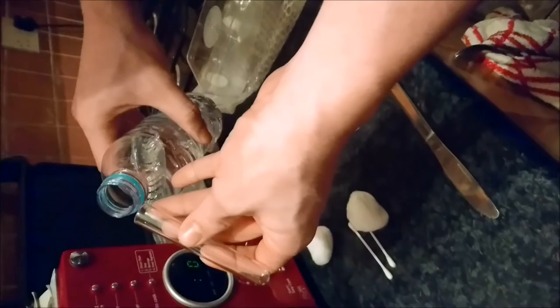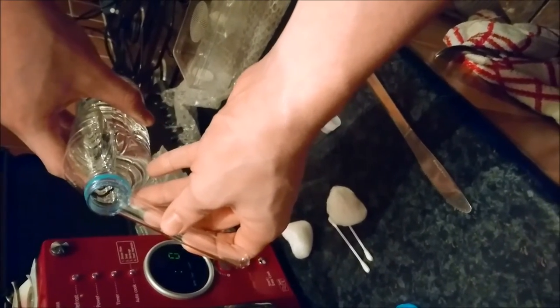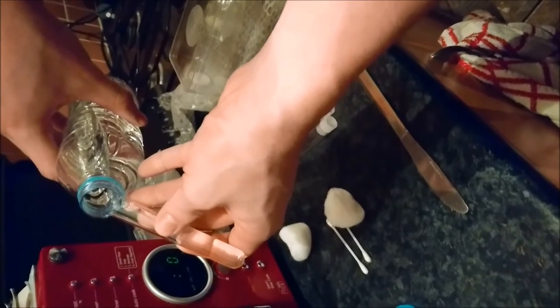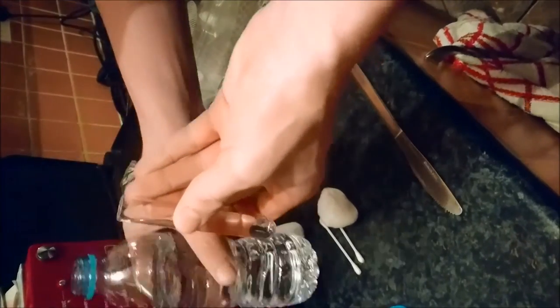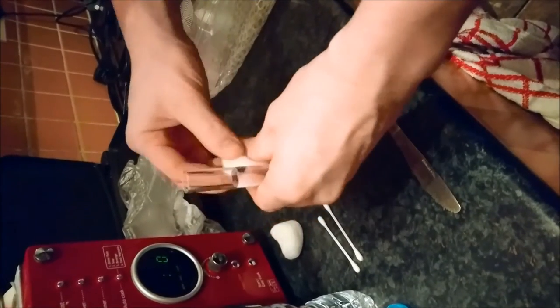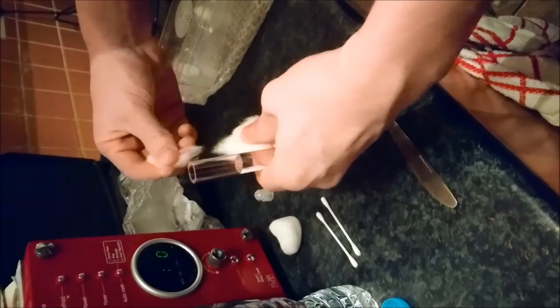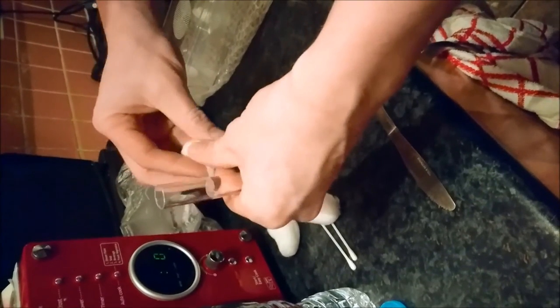First of all, you want to set yourself up a test tube setup. This is used for your queen ants. First things first, get yourself a bottle of water — you can use tap water but bottled water is less contaminated and more filtered. Fill it up at least halfway in the test tube, then get yourself some cotton wool.